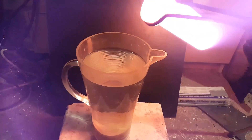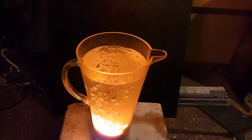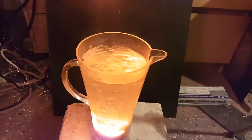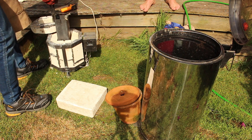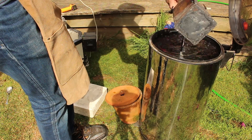The main upgrades I'm doing today are adding some new coils inside the kiln which will increase the maximum temperature, and I'm also making a bigger crucible so it can melt a much larger volume of metal. If you haven't already seen the original tutorials on how to make this foundry you should probably check them out - links in the description down below.